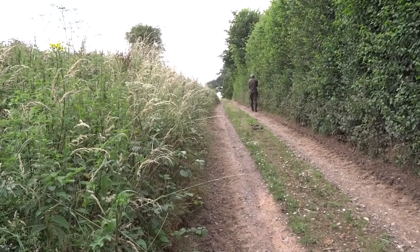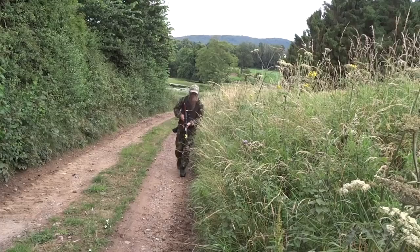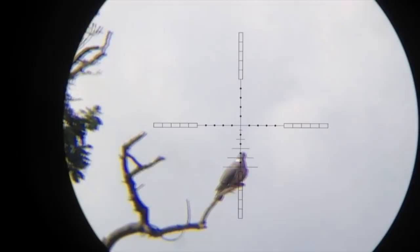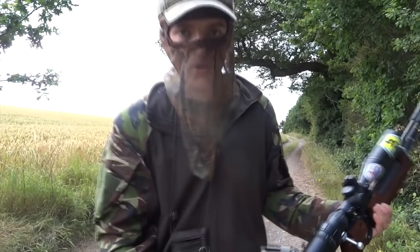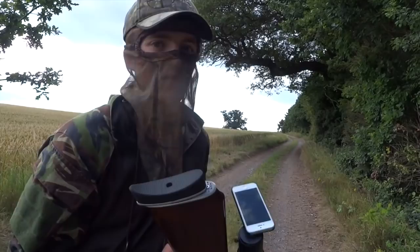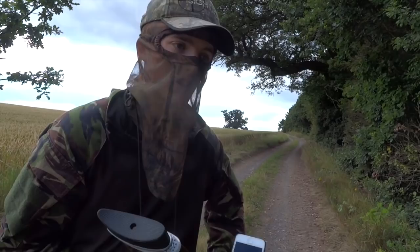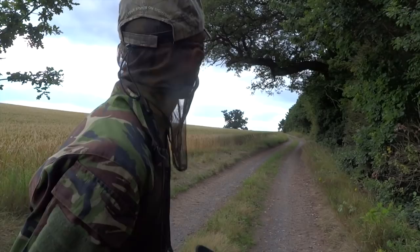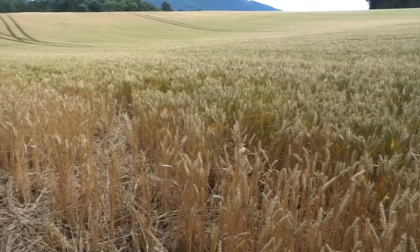Andy is using classic stalking tactics, staying very close to cover in an effort to conceal his outline, and it looks like it's worked. I just shot that pigeon out of one of the trees behind me. It was at 61 yards, so it needed two and three-quarter mil dots holdover. I tried to go for a head shot — I'm not quite sure whether I did or not, I'll have a look at the footage. But he just dropped down into the corn, so I'm going to have a look and see if I can pick him up.